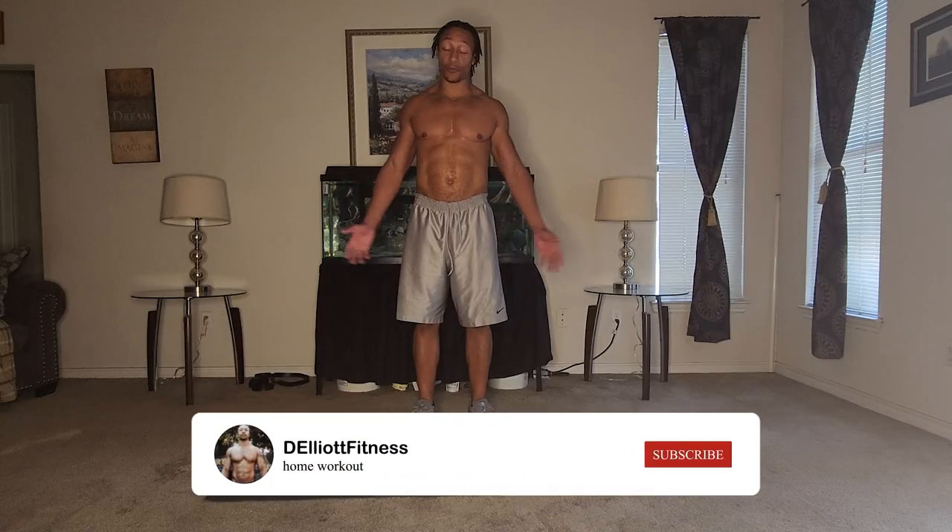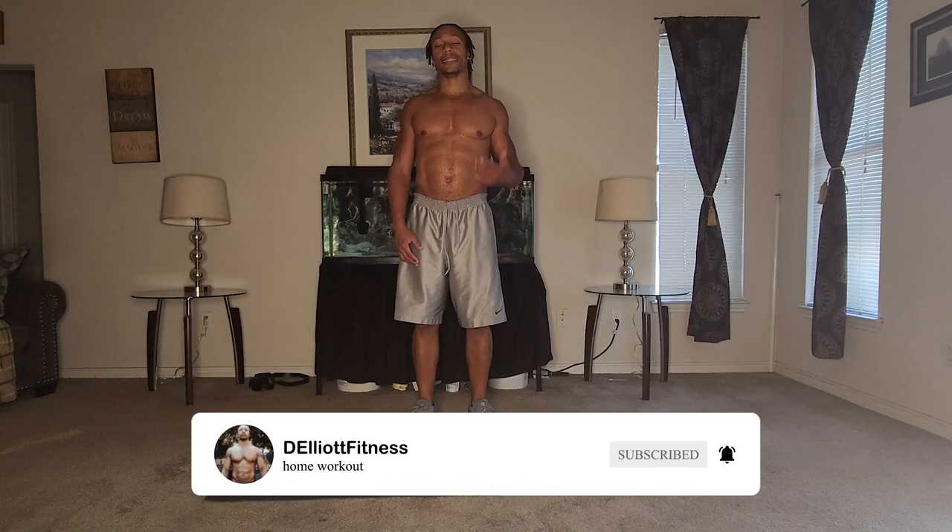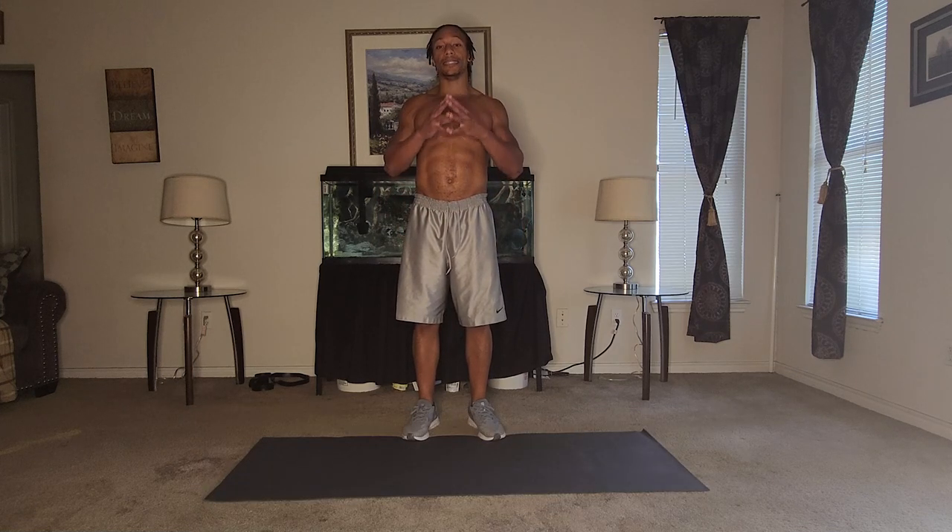Hey, what's going on y'all, thank you for watching my YouTube channel. This is Daniel with DLA Fitness. Today we're going to do a five-minute push-up challenge to see how many push-ups we can get done in five minutes. So grab your mat, get on the floor, and let's see how many push-ups we can do together. You don't have to keep up with me — just see how many you can do in five minutes, we'll tally up and see what number we get to.